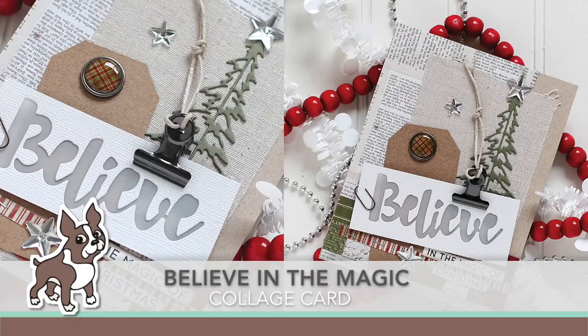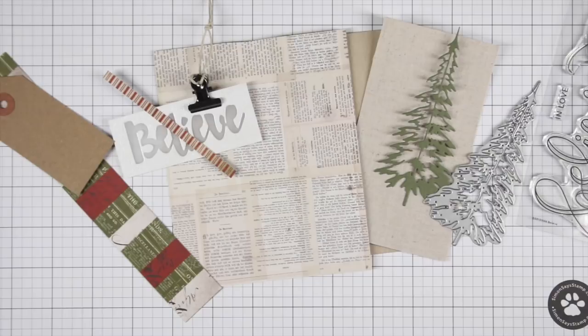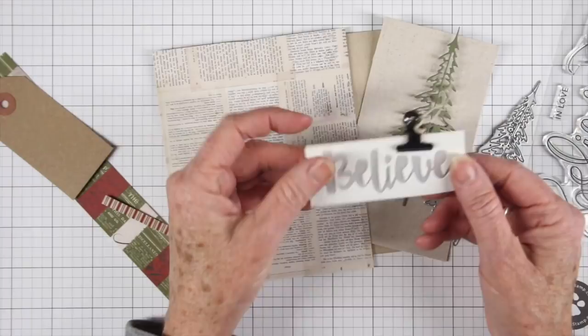Hi everyone, it's Sherri Carroll for simonsaysstamp.com. I have a collage card that I've created using some scraps that I had on my table. I thought it would be fun to challenge myself and pull things together that I thought would go well for a card. I'm really in my element when it comes to these colors, so it's really easy for me to design this way. I'll start off with one piece that I have die cut from the glimmer paper from Simon Says Stamp.